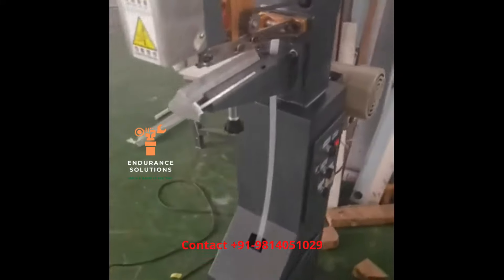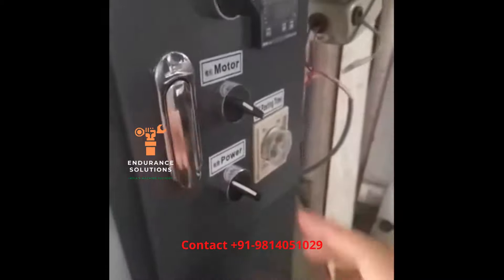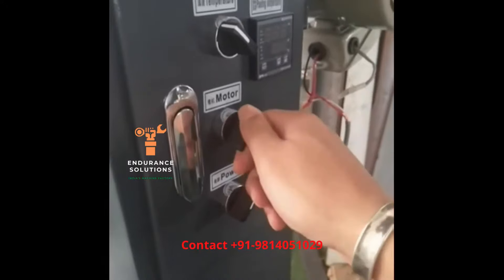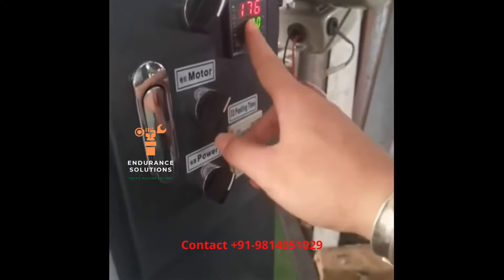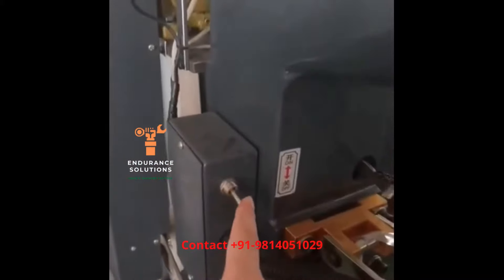This video is for a rigid box corner taping machine. First, we will connect the power. Turn the power on from the main machine, then the motor, then set the temperature. The temperature will be 180 degrees. This is for the time delay and this is for the delaying switch.